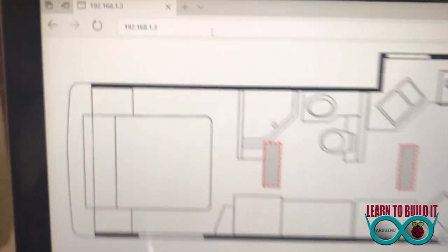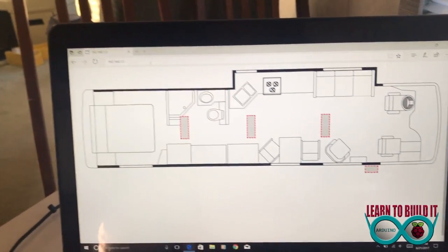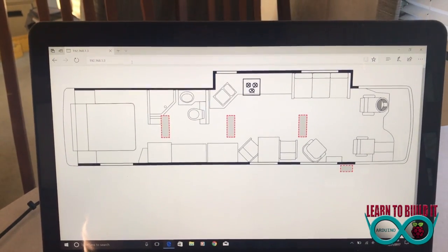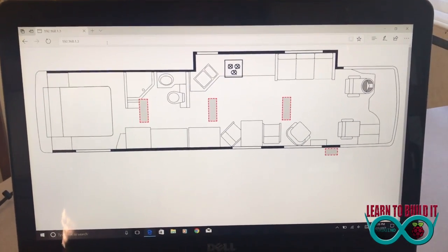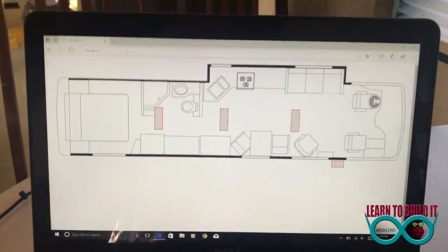I'm currently going to the internal IP address of my network, so none of the neighbors or anyone outside can see this — they'd need to get into my network first. Now if I have a guest over and I give them access to my Wi-Fi, they could technically get into this too.